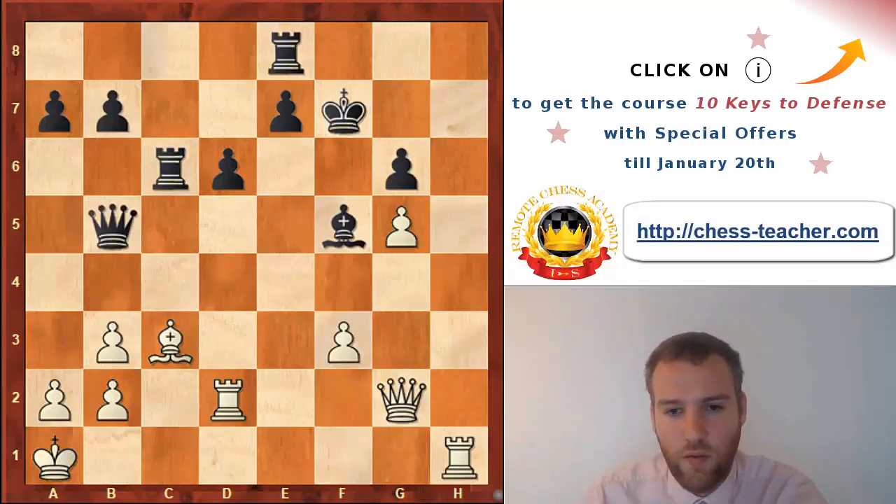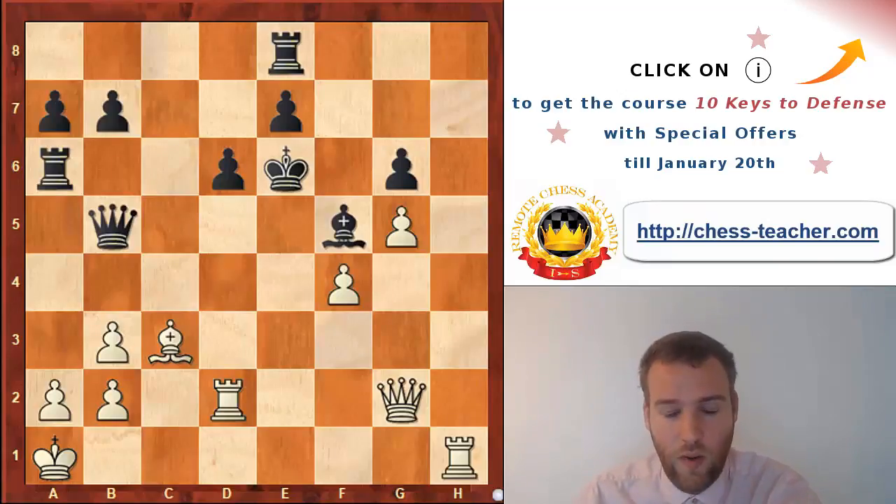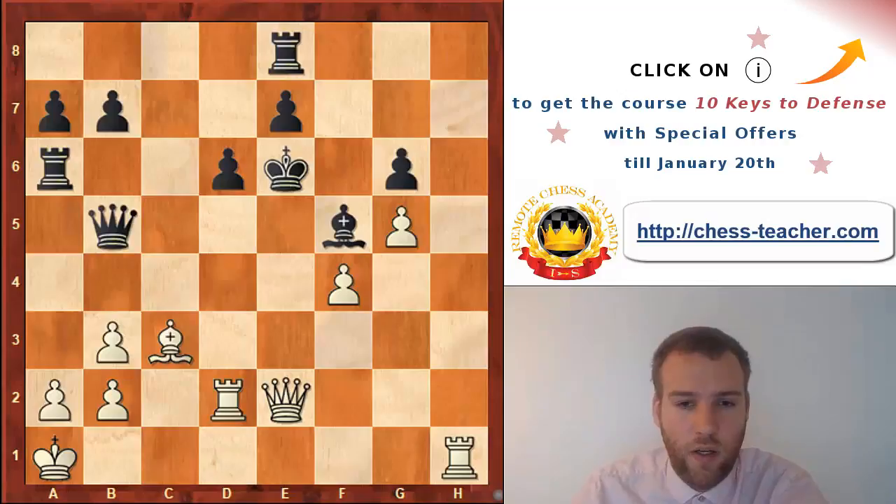My opponent played it well - he went king e6. After f4, he played rook a6, and the attack is quite dangerous as he intends to take on b3. I didn't see anything better than offering the exchange of queens, basically admitting that only black can be better. This was a real eye-opener for me - a very nice example that you can use opposite-colored bishops in your own favor. White's best piece was the bishop on c3, but black just ran away on the light squares.